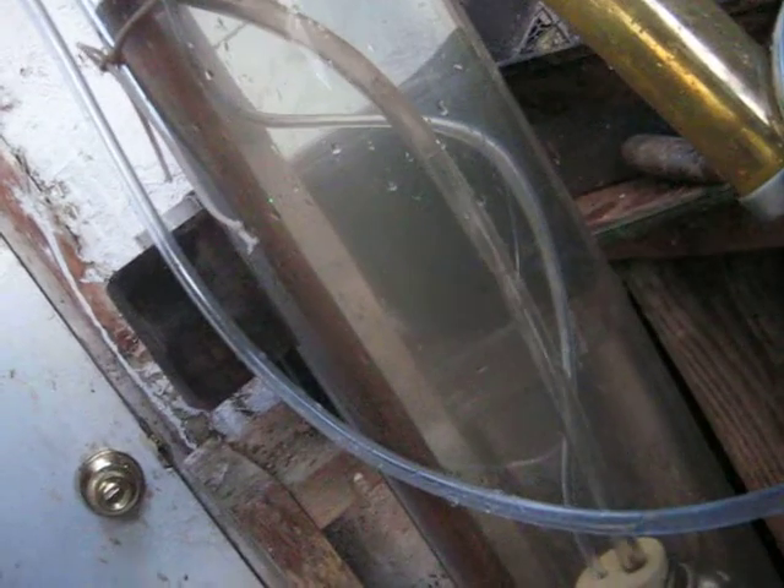I'll probably show that tomorrow if I get time after work. What can be done is down here at the bottom of this pipe, you can add something else. I'll just have to show you tomorrow — I didn't get it all done today.